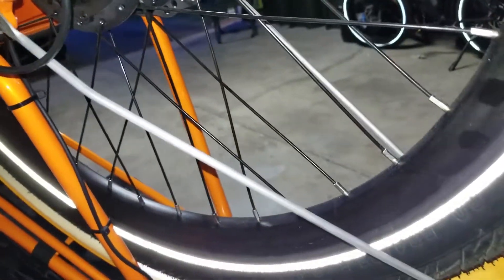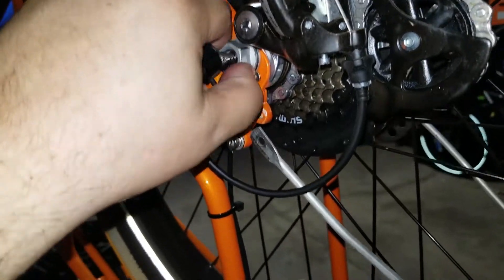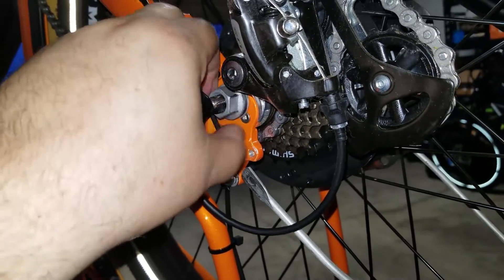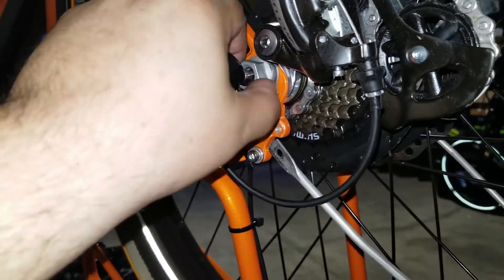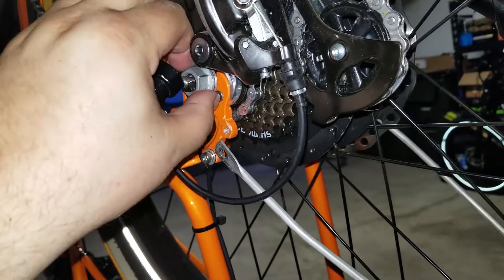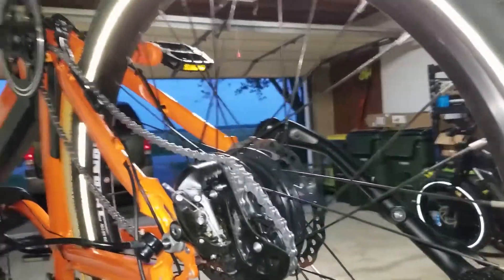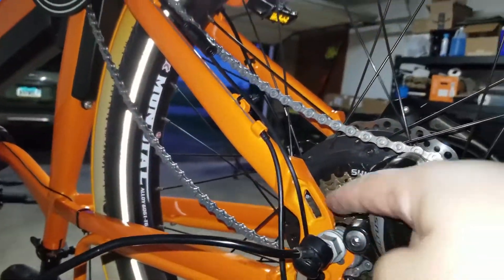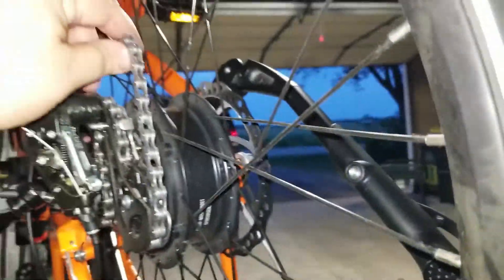Looks like I can do the rest with my fingers. I'm not going to take it off — I'm going to loosen it to where it becomes easy to put back on. I have enough space to line it up when I put it back on. The only tricky part is when you take the tire off and pull it out of the socket, you just have to manipulate the chain.